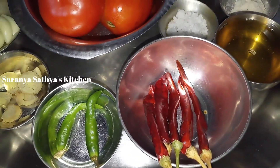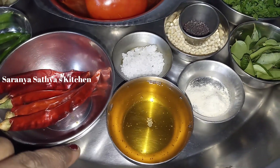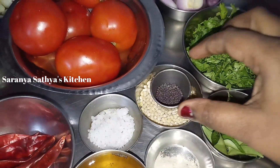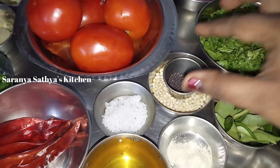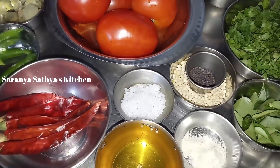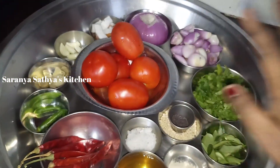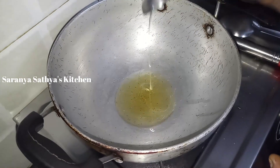We will cook it on this. Then we will cook it on the stove. We will cook a few tablespoons on the stove. We will cook a little bit.